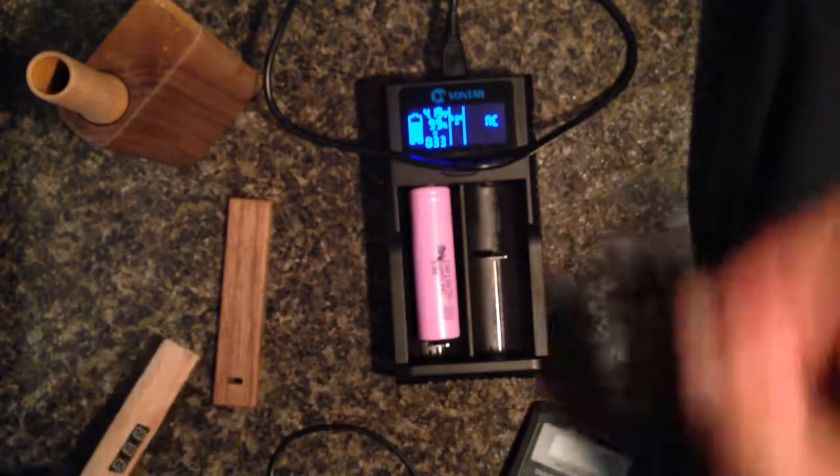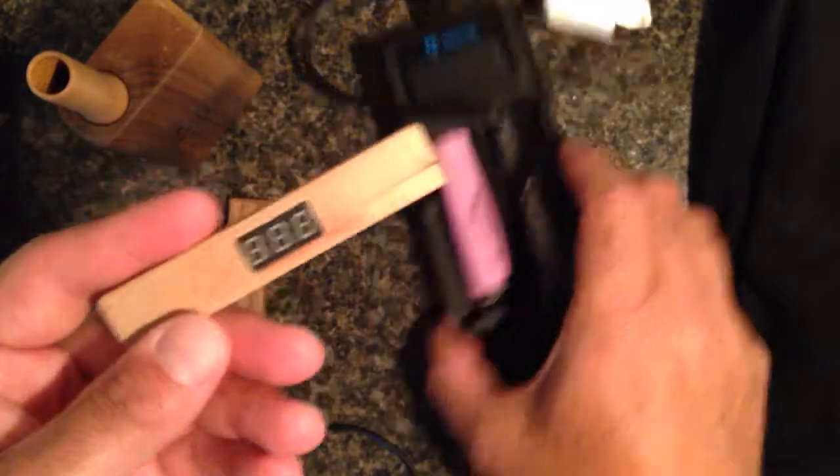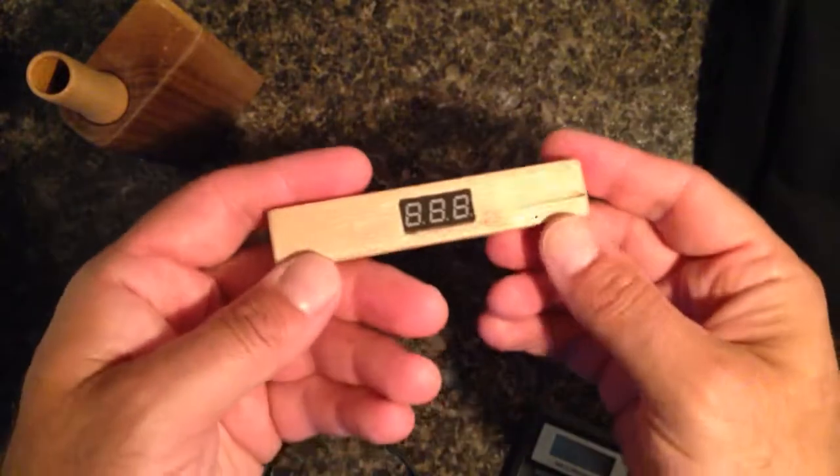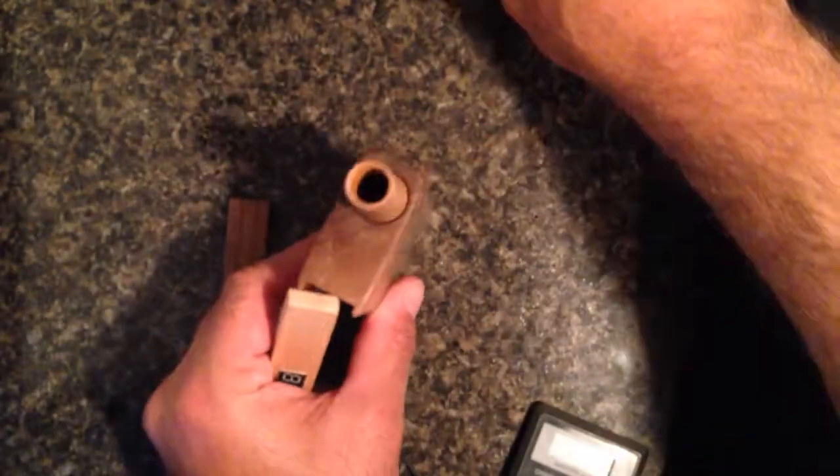Alright, so basically all this to say — this is very accurate. No electricity, no battery is needed. What powers it is the battery of your vape.